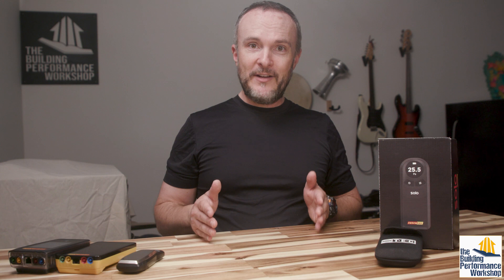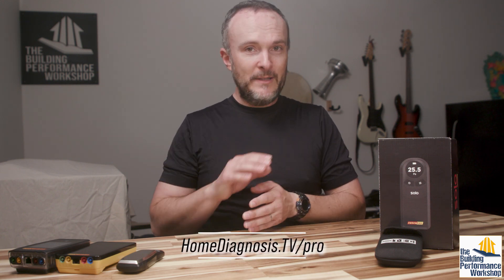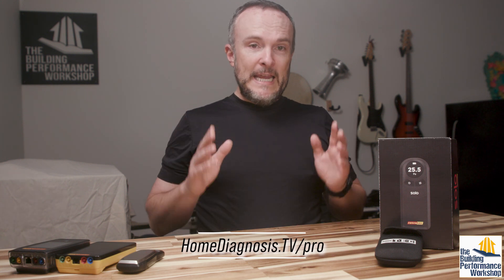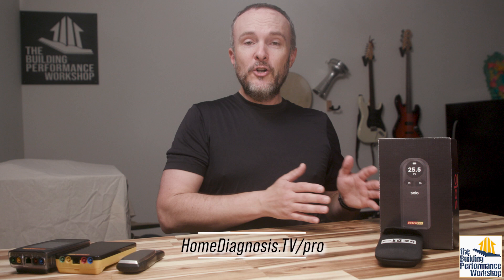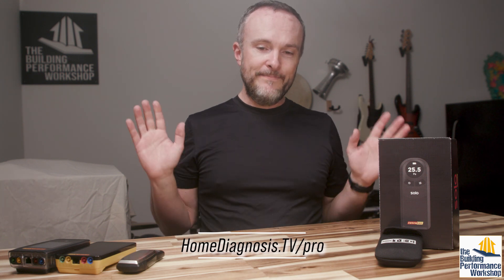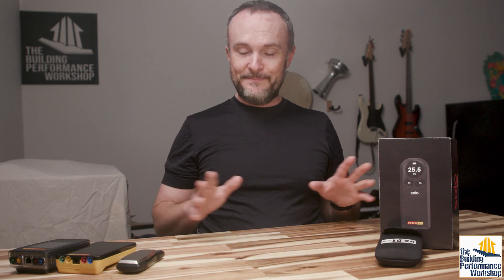I do have a list of scientific HVAC pros on the Home Diagnosis Television website — I'm linking that on screen right now. If you are an HVAC pro and you want to be on that list, please join. And if you're looking for someone in your area, go check there — that's the easiest place for people to list themselves for free, for you to find them for free. I don't want to have anything to do with any of that relationship. It's between you and them. It's honor system.